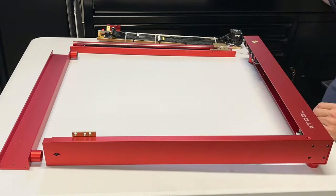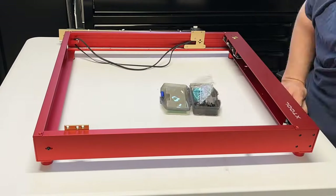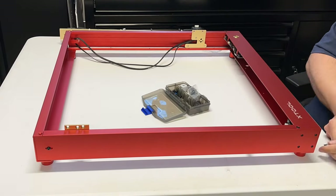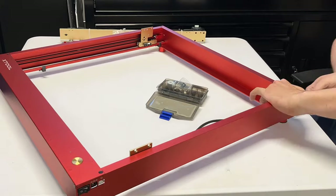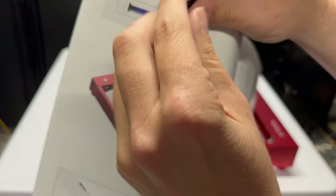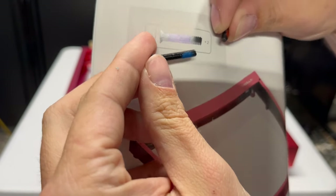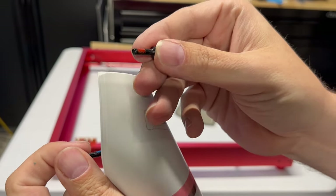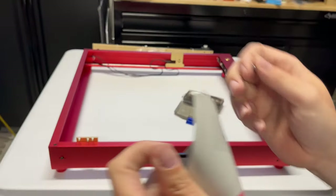I'm not going to go through an extensive build of this because I've already done one — the D1 is almost identical in the assembly process. I'll throw a card in the upper right corner you can click on for a more detailed assembly video. Basically there are three screws for each side. You don't have to worry about lining up the corners — everything just lines up. It's that precise, it's that easy to build.